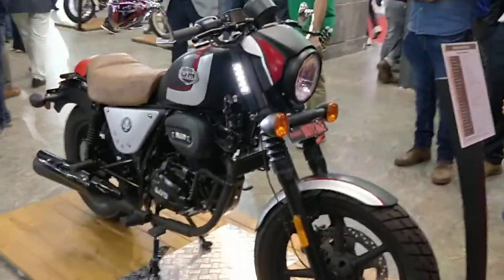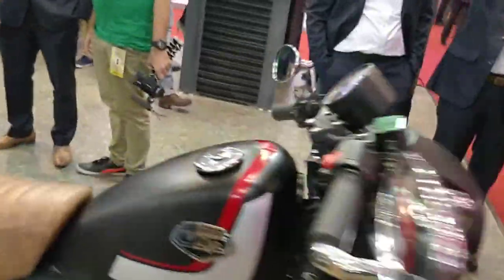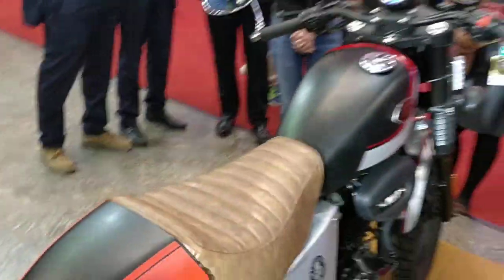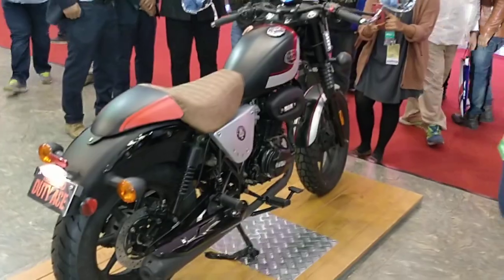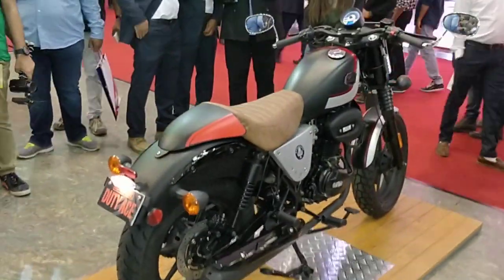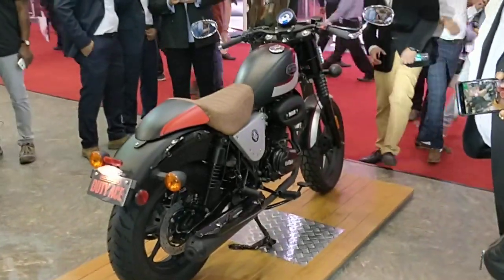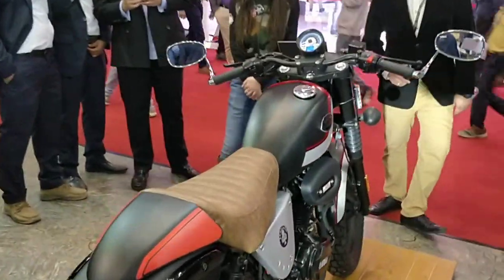So those are the key differences between the Duty S and the Duty Ace, and the bike will be introduced pretty soon. We hope we've been able to cover the bike as quickly and in as much detail as possible given the limited time we have. If you liked the video, do hit the like button, subscribe, share it with your friends, and we'll get back to you with more action from the Auto Expo very soon. Thanks a lot for watching.